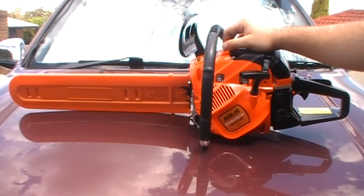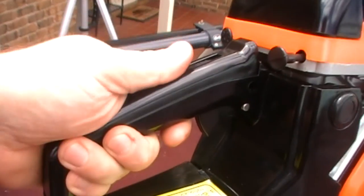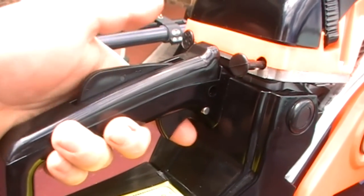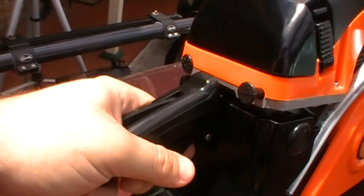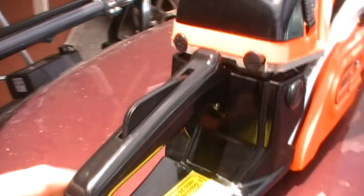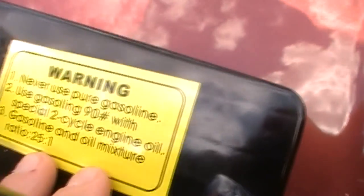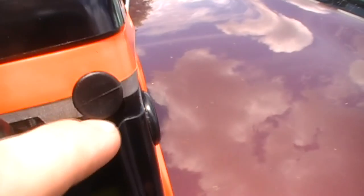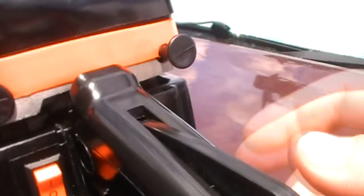I'll turn it around and go around to the back here. This is your safety trigger for the accelerator — it won't activate unless you have that lever pushed down, and it pops in when pressed. It has a warning label that says don't use raw petrol — only use the mixed fuel. There is a switch here which is off and on. And here is your choke — pull it to start, then push it in once it fires.